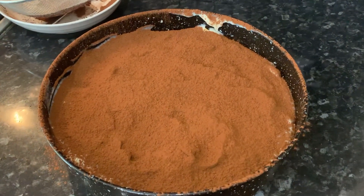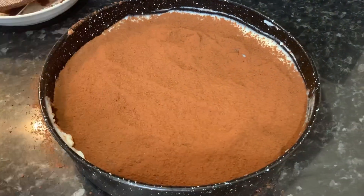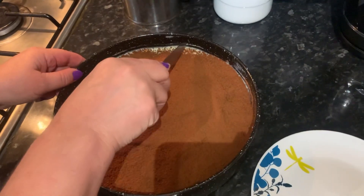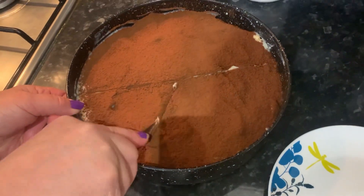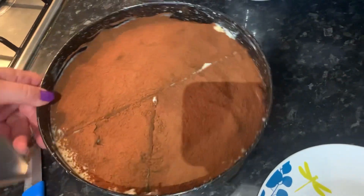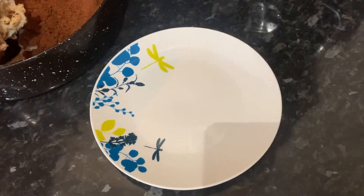Now we're going to put it in the fridge to cool down and we will show you what it's like after it has fully solidified. Just clean the sides as well. We took it out of the fridge and now it's fully set. We're going to cut it into a few slices so we can serve it up — you can already hear the biscuits. We just cut a triangular piece, take a spoon, and take it out.